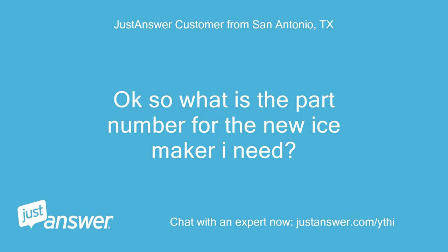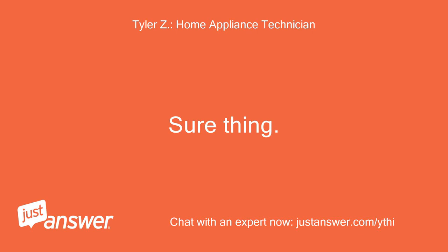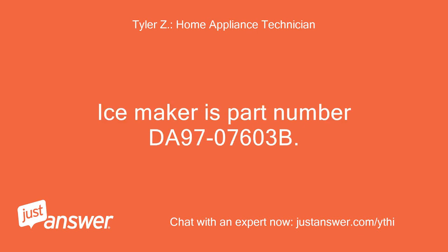Okay, so what is the part number for the new ice maker I need? Sure thing. Ice maker is part number DA9707603B.